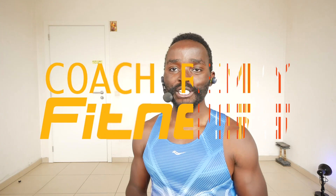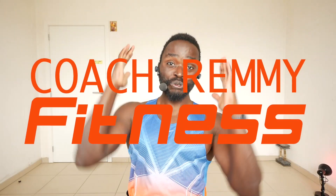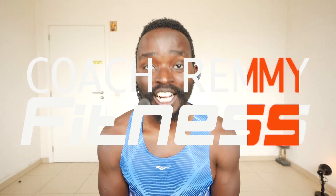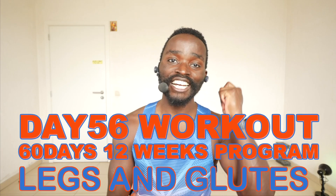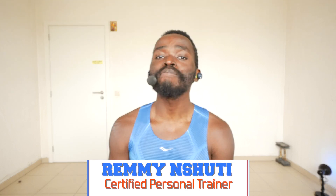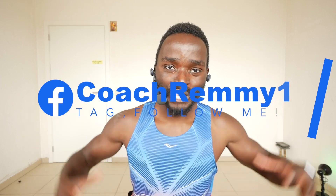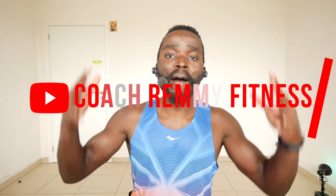What's up guys, welcome once again to Workout Home with Coach Remi. Today we are going to work the legs, the glutes, and the calves. We are in week number 12 — three months that we have been together working out, getting ready for the future, getting fitter, stronger, better.